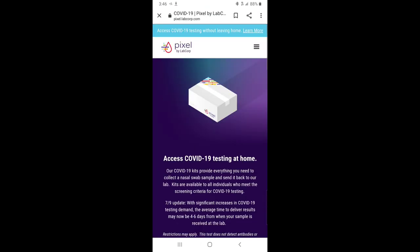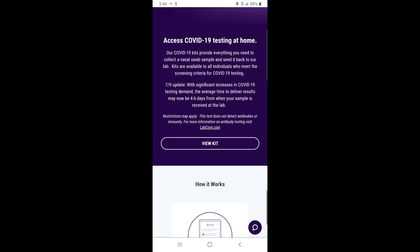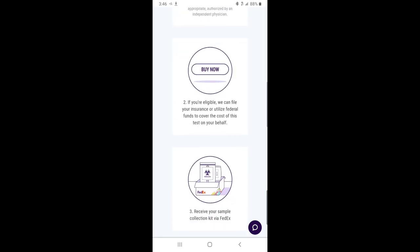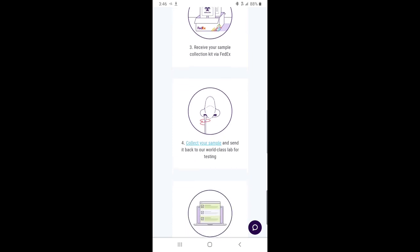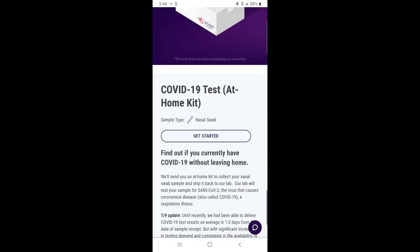Click 'Learn More.' Make sure you read over all this information before you get the kit. Now go ahead and click 'View Kit' and get started.